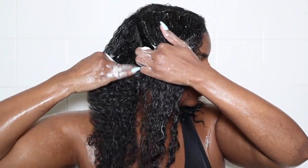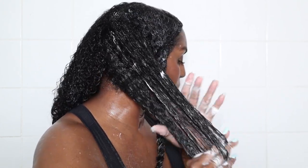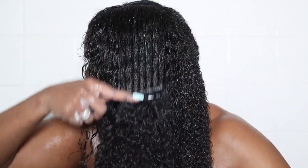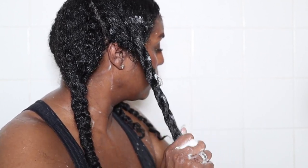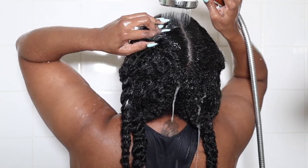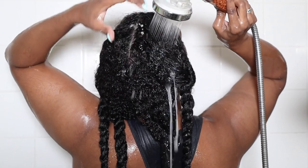All right. I like this one. I'm going to do this one — more than it is in the middle.